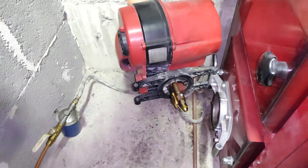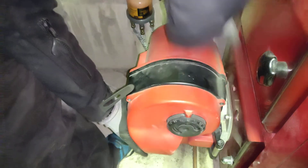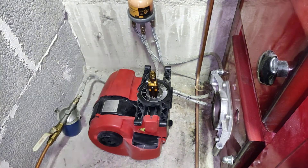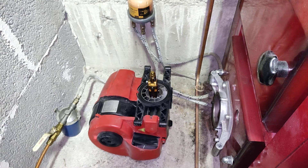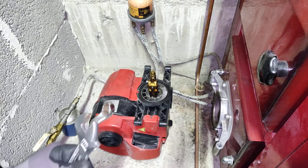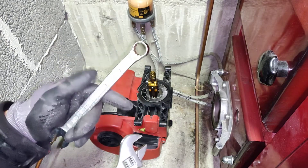Next I will remove the other clip here, and then I can lower the oil burner down to the ground.